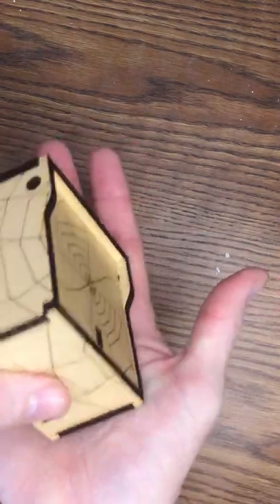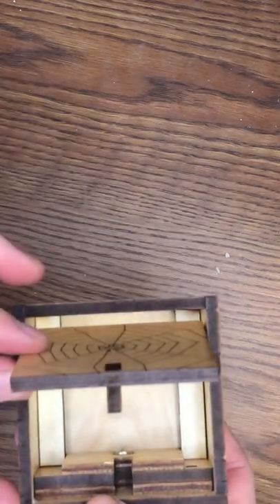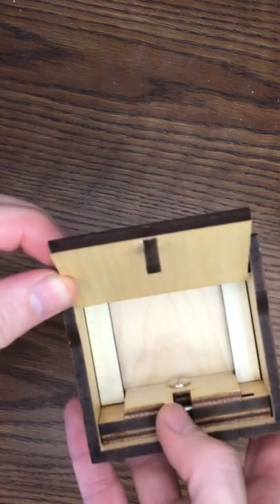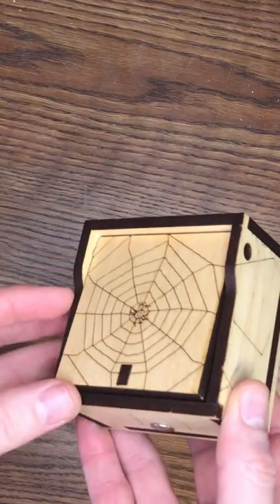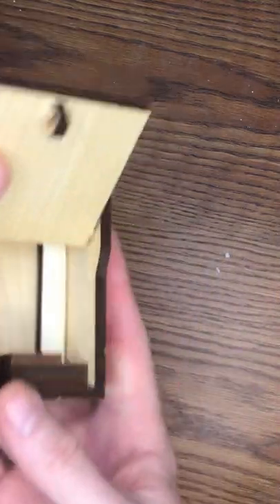You take it and smack it and it opens up. The whole reason that it stays closed is because of this pin that's held magnetically — it keeps the lid in place. That's the trick to opening this box.